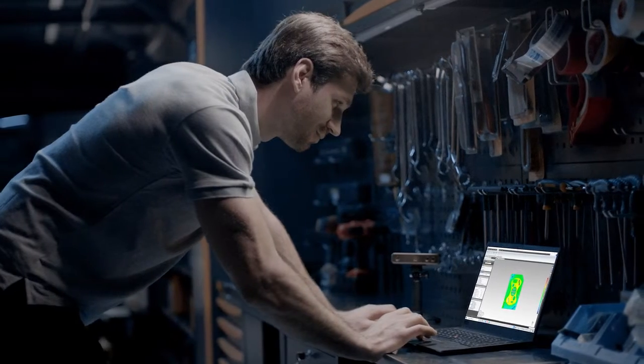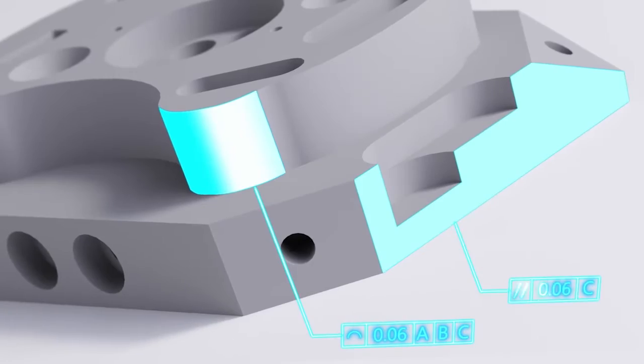It makes it easier to redevelop or improve the product by reverse-engineering the product structure.